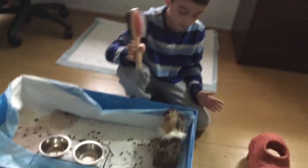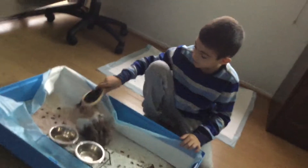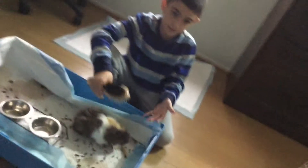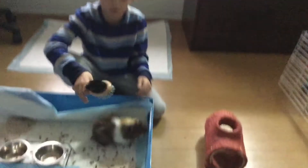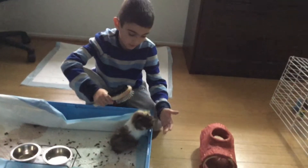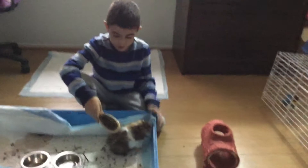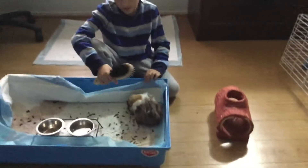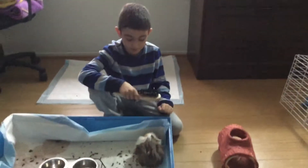Maybe after a couple minutes of doing this, if you feel that he or she is ready, then you can get the cage ready and set it back up. After this we're going to do exercise time, because I did not get to do that with him — he's been a little jumpy lately.